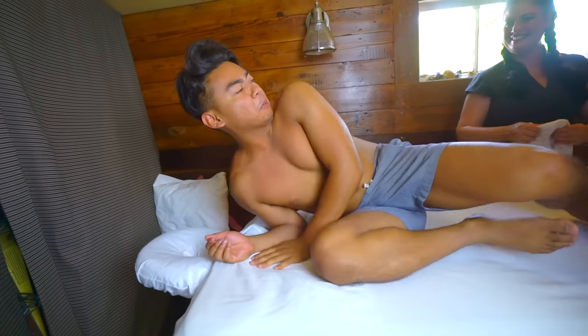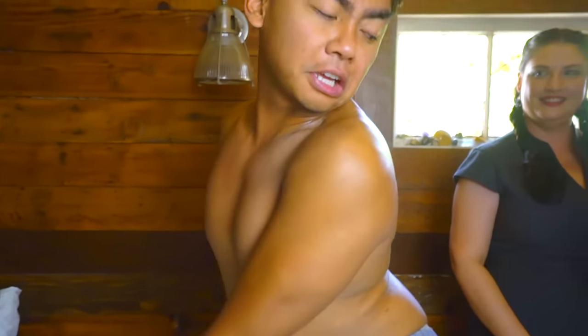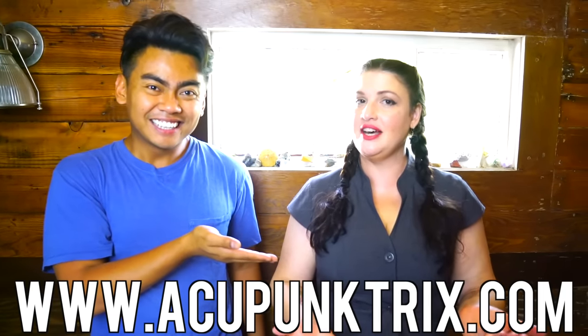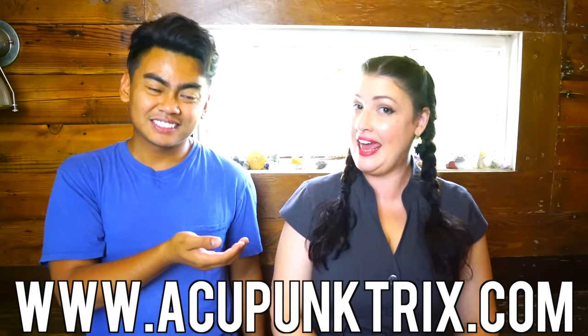Alright, I think you're good — first cupping session, you survived it! I did, that was so good. Look, can you see it? Pretty impressive! Does this look cool? Well anyway, I hope you enjoyed today's video — that was extremely amazing. Special thanks to Tamara for giving me my first session. If you want to experience acupuncture or a cupping session on the same table I did, you can book at www.acupunctrix.com — A-C-U-P-U-N-K-T-R-I-X dot com — and just mention Guava Juice and you'll get $20 off your first session. Everything will be in the link in the description below. This was cool. Amazing — stay juicy!